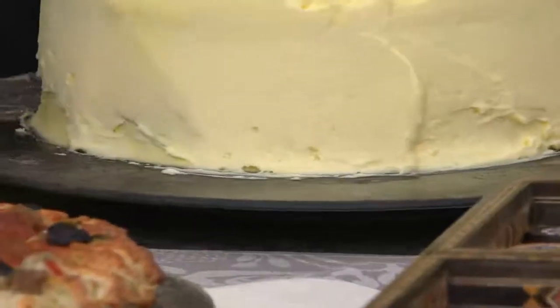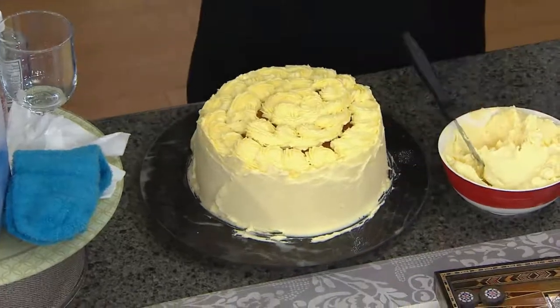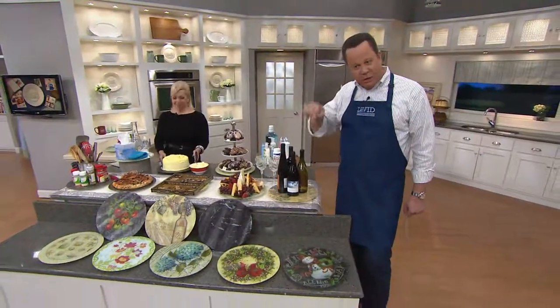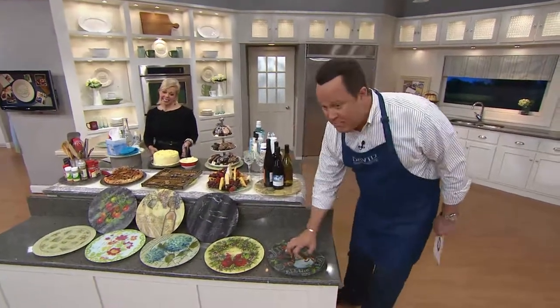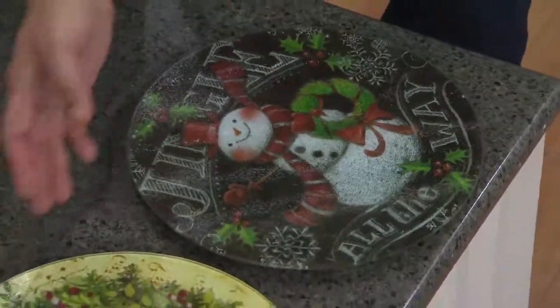We have some beautiful, beautiful patterns tonight. In all seriousness, let's slow it down and talk patterns, because these are beautiful. And you're going to love this because it is tempered glass — so durable. We have a few of our holiday patterns.